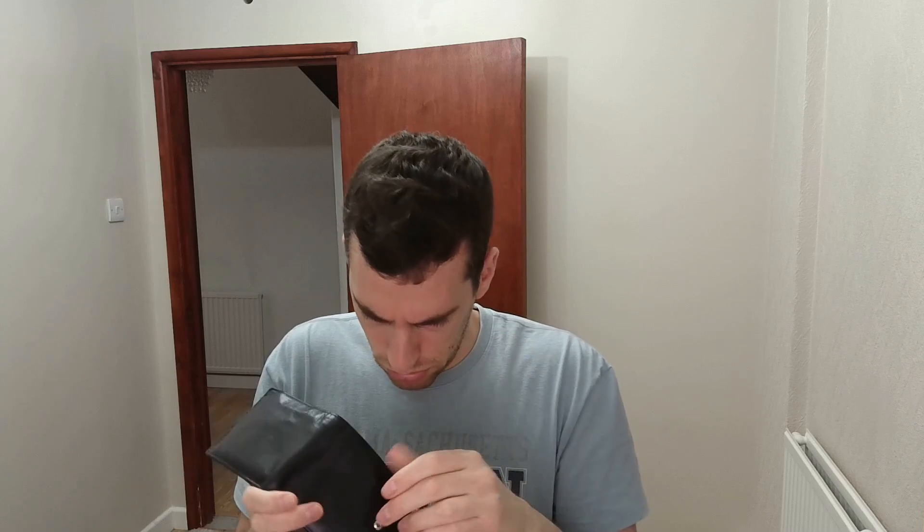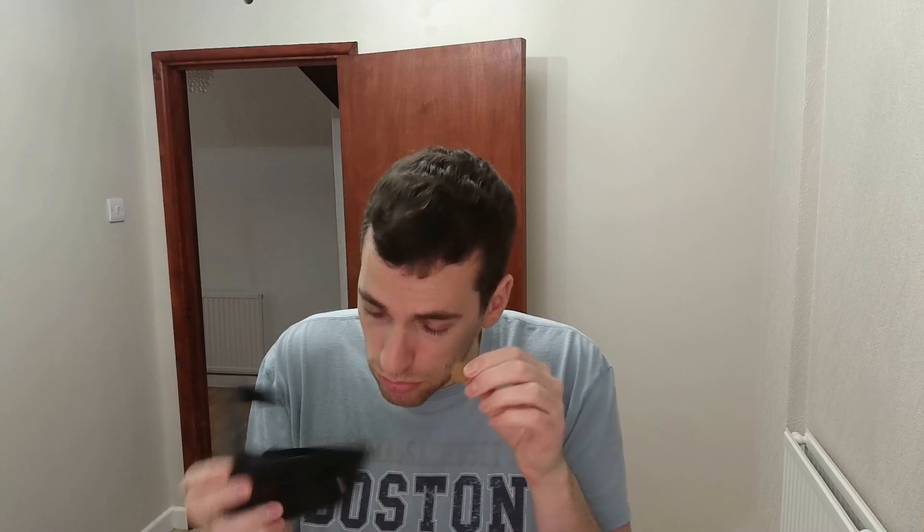Oh, thank goodness I've got more coins, otherwise that would have been a disaster. So I'm just going to put a new coin in here and this time I'll know exactly where I'm putting it and it won't be an issue — because that's what wallets are for, to store all of your money. So this one I'm going to put in here. There we go, it's inside now, safe and secure.